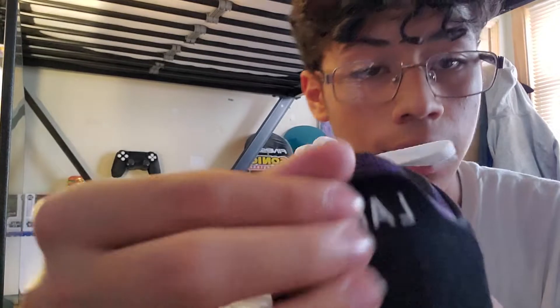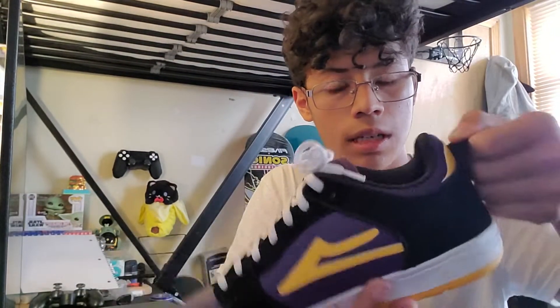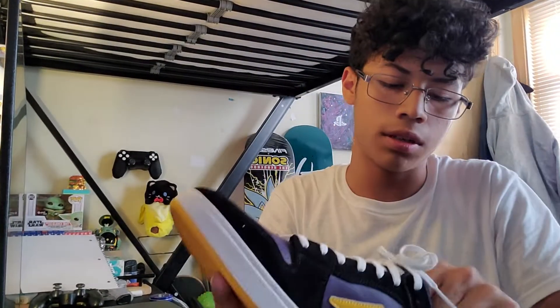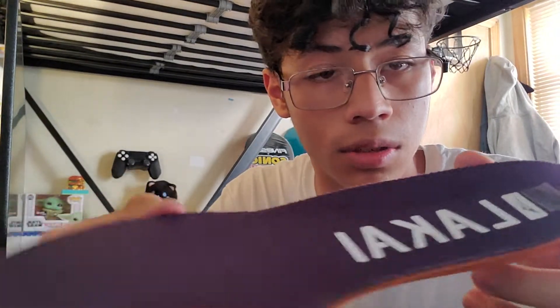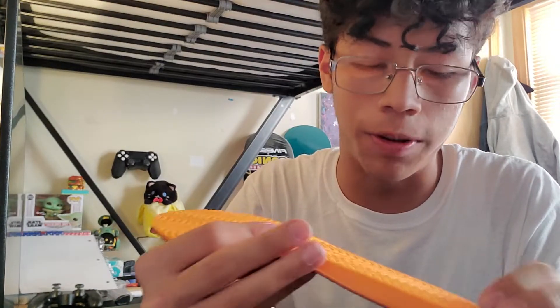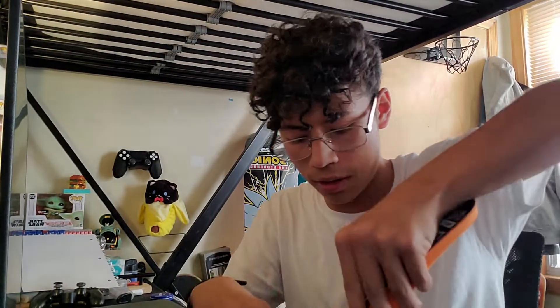In the back where it says Lakai, you can actually pull this down — it's a pull tab, similar to the regular Telford if you've seen those, so it helps you get your foot in the shoe. The insole it comes with is just a standard, really thin Lakai insole — nothing really to write home about.